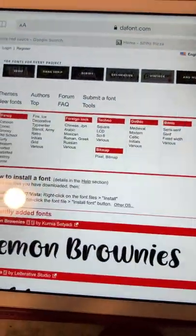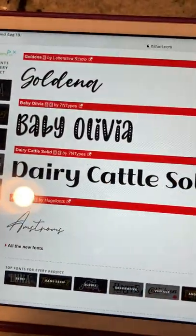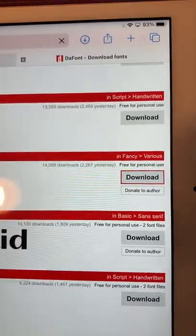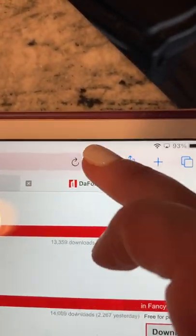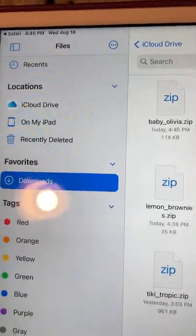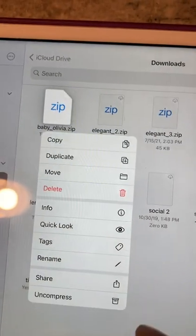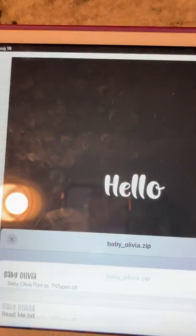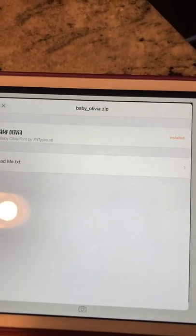I'm going to go to the internet, go to dafont.com. Not that I would ever do that particular font because that would be time consuming with all the dots, but if I wanted to, I'm going to hit download. It went up into my downloads folder. I'm going to click that, press and hold, press share, and share it to Fonto. It's going to take me to Fonto. I'm going to press install and it's done that fast.